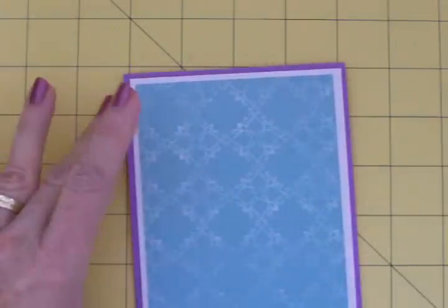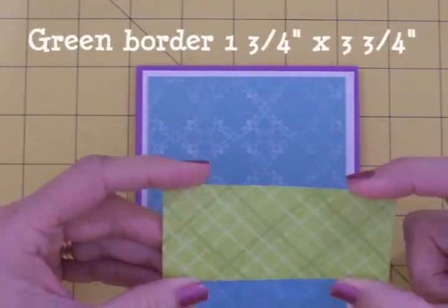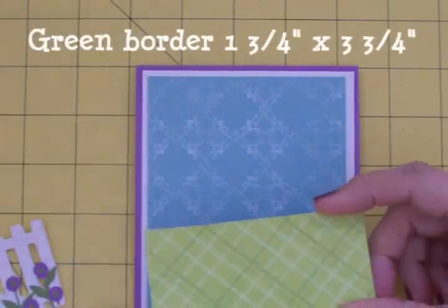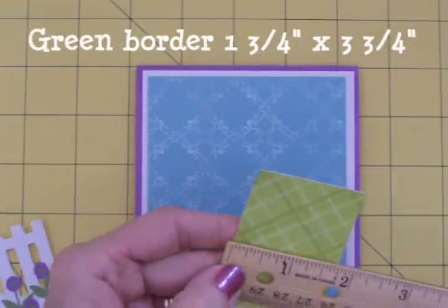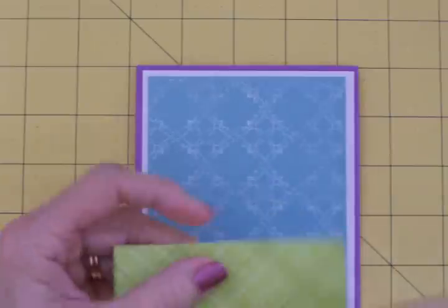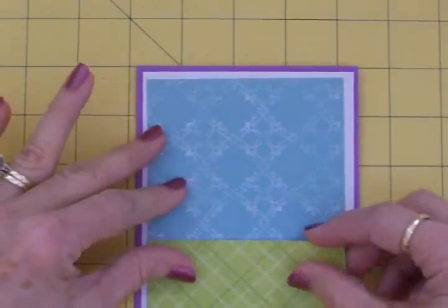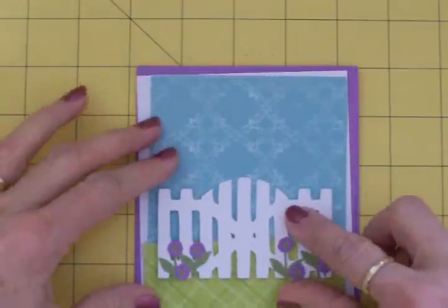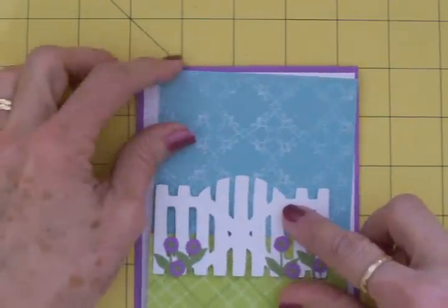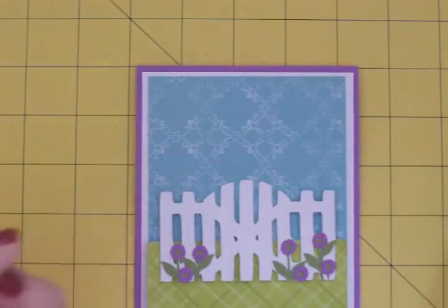I wanted a piece at the bottom that's going to look a little bit like a grassy background. This is a piece of Heidi Grace paper and this is one and three quarters by three and three quarters. We're going to put this right down here and then we'll put our gate on top. Oh, I'm liking that guys. Let me go get my ATG gun and we'll start putting this together.